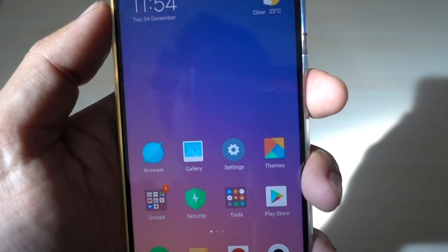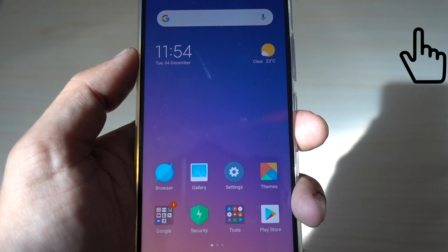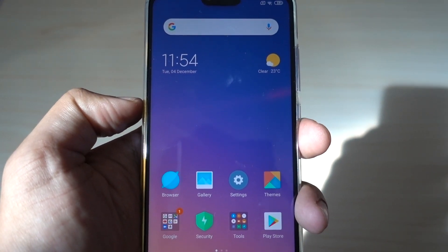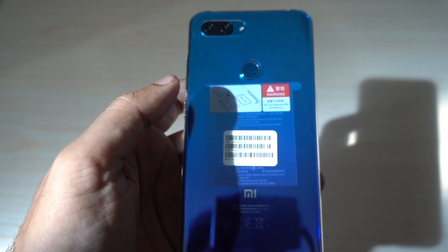I have made lots of videos on Xiaomi Mi 8 Lite. You can click over here to see those videos in the playlist. If you like my content and like my videos, kindly subscribe to my channel and hit the thumbs up. I will really appreciate that. See you in my next video. Till then, goodbye and peace out.